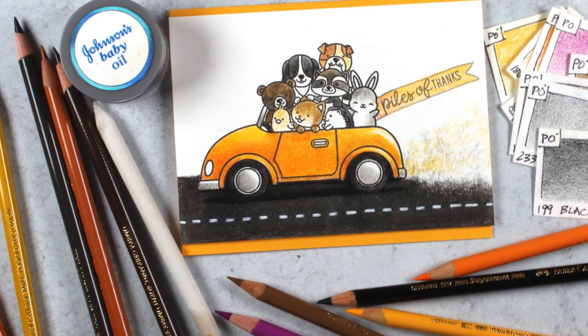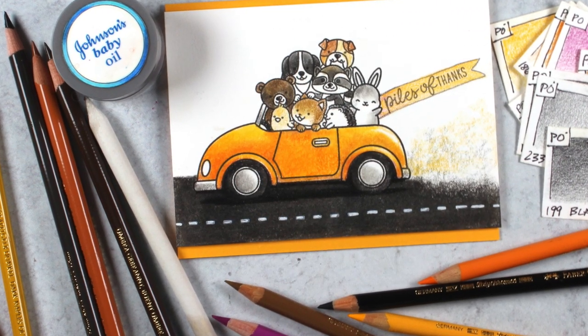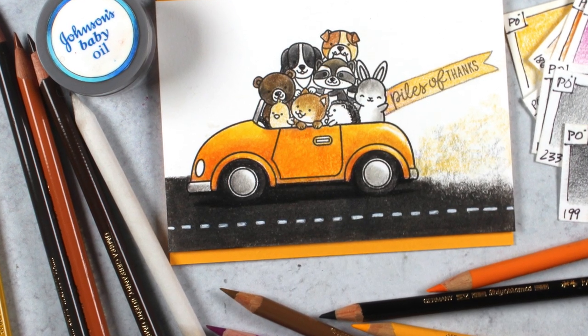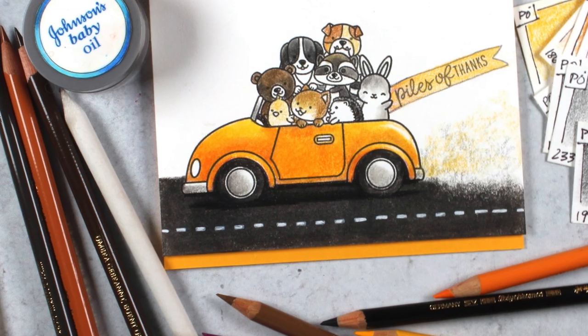Hello there, I'm Sandi Alnach, artist and paper crafter here on YouTube. I'm going to answer a question today that I've gotten in several different places over time: what is the appropriate way to hold a blending stump?